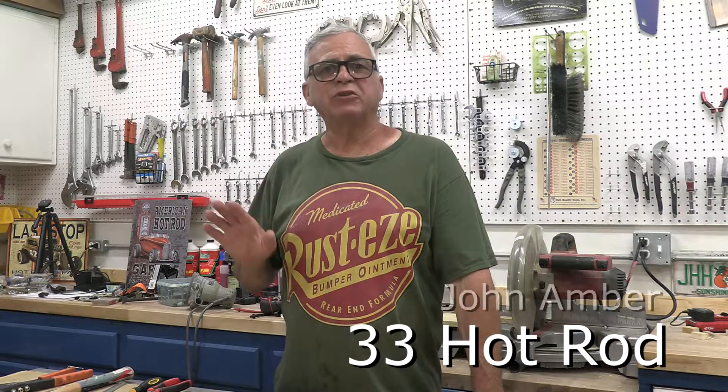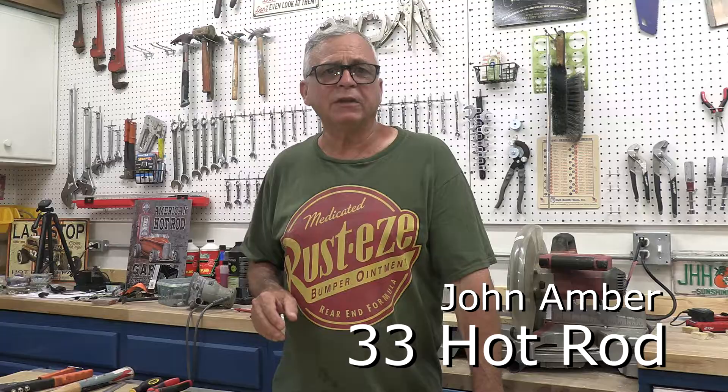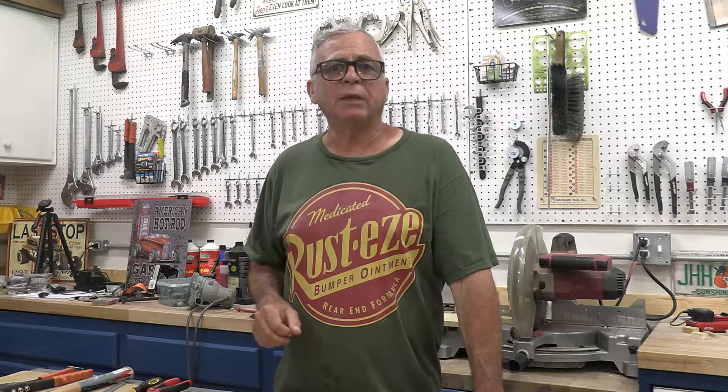Welcome back to 30 to Your Hot Rod. I'm John Amber, and if you're enjoying our videos, make sure you hit the like button, share us with your friends, and don't forget to subscribe. The next major step in the build is to install the trunk lid, but before that we have a few smaller tasks we need to get caught up on.